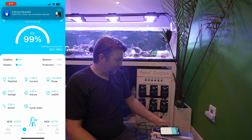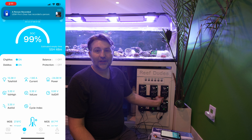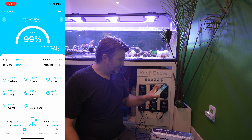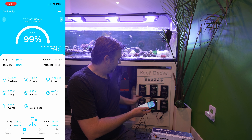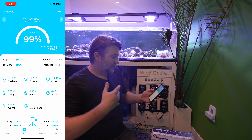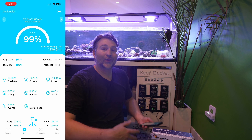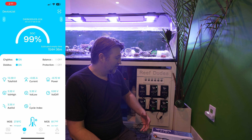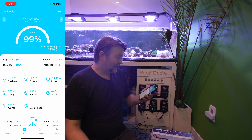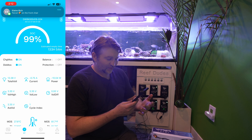At 99% charge I'm showing about 55 hours of flow. If I unplug one MP40 and let three run, it jumps up to 76 hours. Unplugging a second MP40 so only two are running, I'm now up to 133 hours — I've basically doubled my runtime, up to four days of battery backup. Being able to see this data and manage it in real time is a really cool way to keep your tank going through extended power outages.